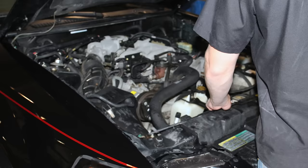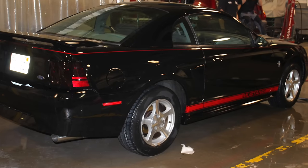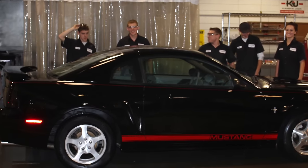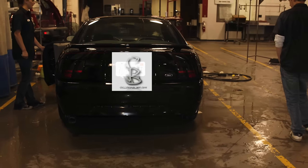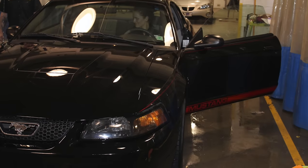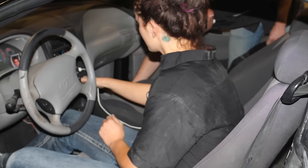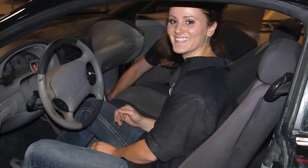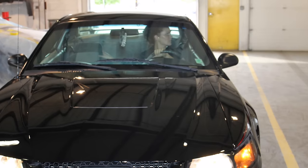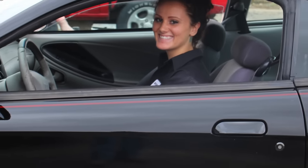All right, there it was before — and here are some photos of it after. You can see the stripe there, the pinstripe. You can see the Mustang stripe. Overall, looks really good. Different views of it. Getting ready to pull it outside and see what it looks like outside. And there it is — looks totally awesome.